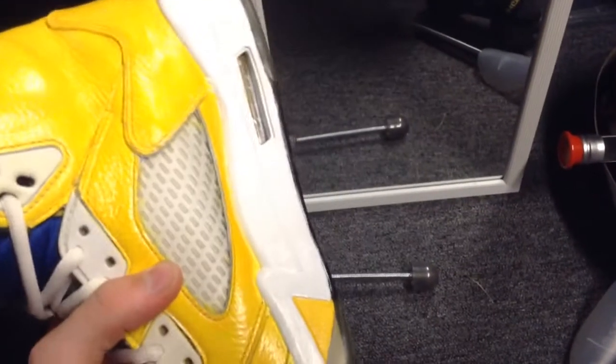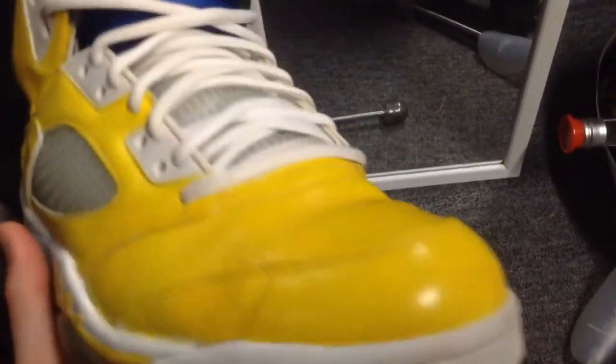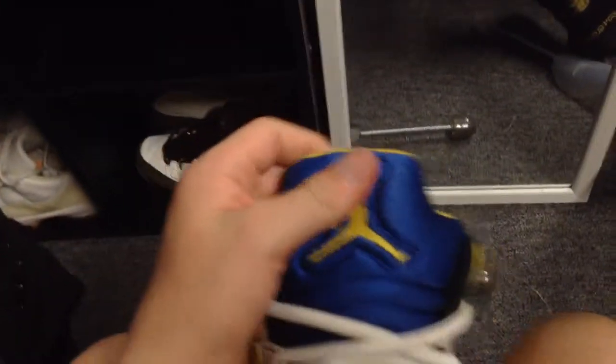I still need to take that excess paint off all around. The yellow also covered all the scrapes and scuffs because everything pretty much needed to be repainted anyway, so it was like, you know what, let's just make a cool custom out of these. The only thing I might do is make this tongue white.